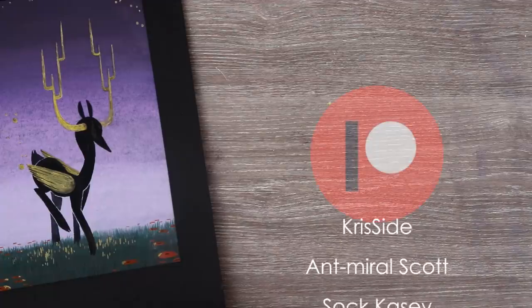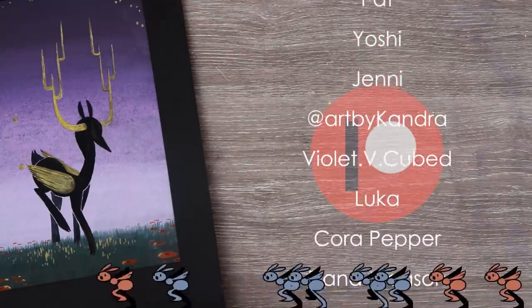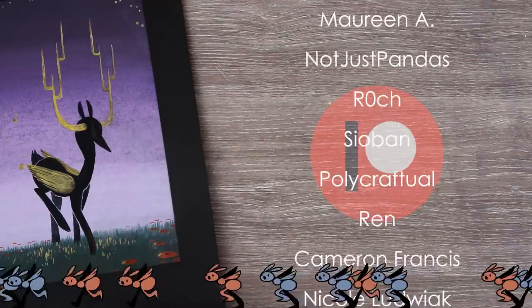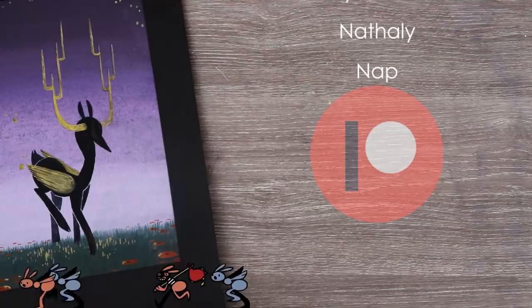A big thank you to all of my patrons for their support — you guys are seriously amazing. If you want to become a patron and get early access to my videos, a shoutout, updates on my book, secret sketches, and more, check out the link in the description. Seriously, thank you guys so much for the support. Stay golden!